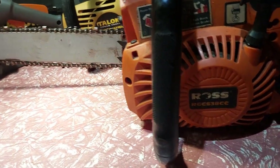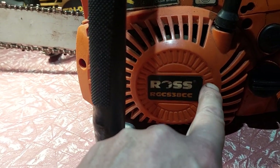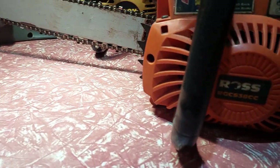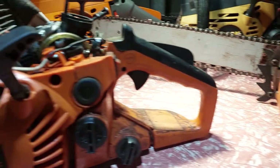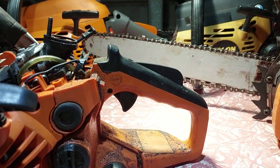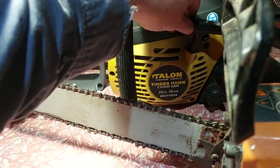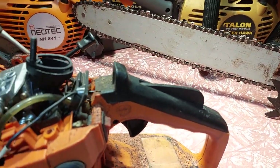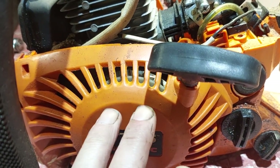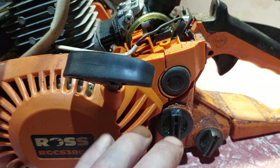In the last video I talked about differentiating chainsaw chambers. Looking at this one, there are lines on the pull side — what I'd call koggle lines. This one is the Ross brand, which is part of Australian stuff. The Ross has koggle lines and the same fuel tank and oil pump as that one. The Pulsa tank is completely different — it's a wider one, the same as the Talon. Parts like that won't fit, and the AV mount is different too.